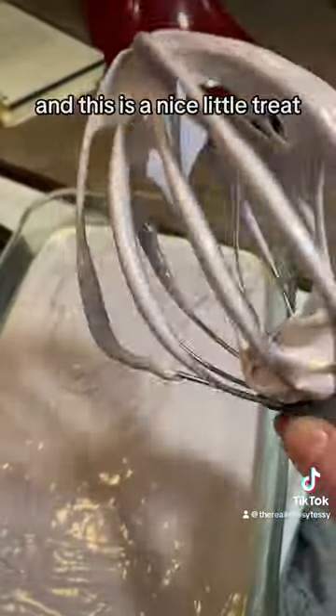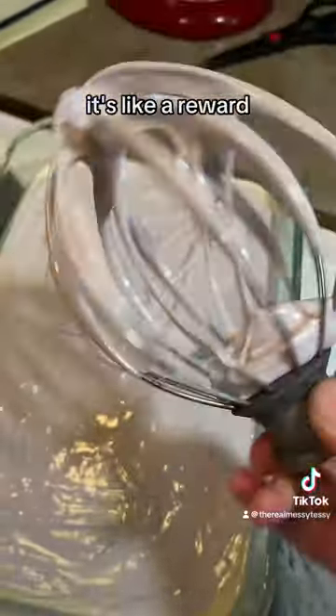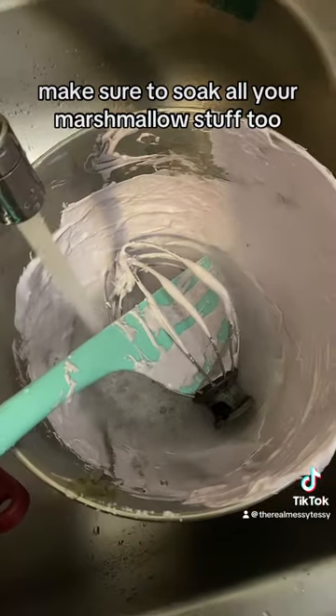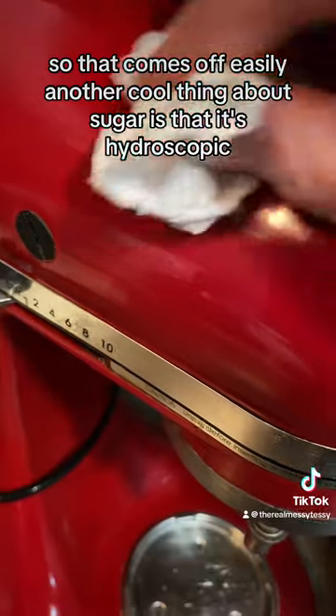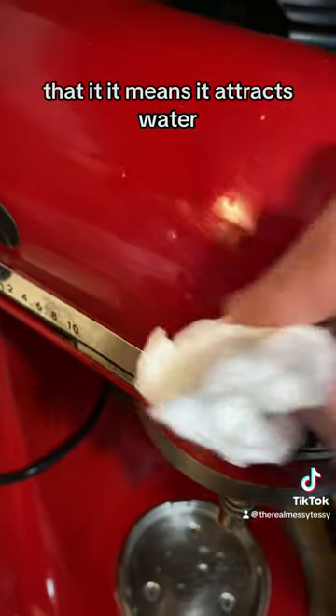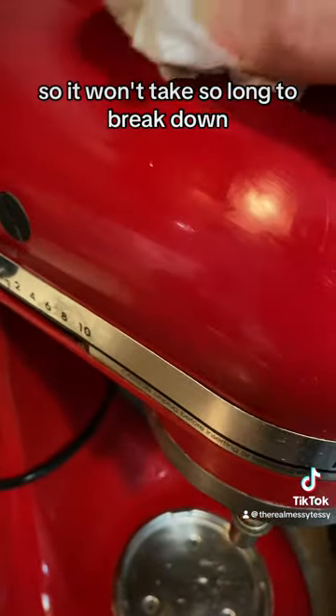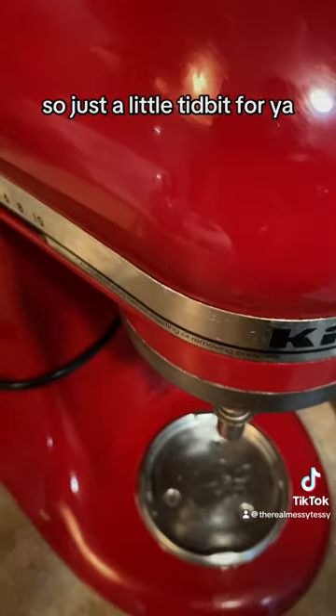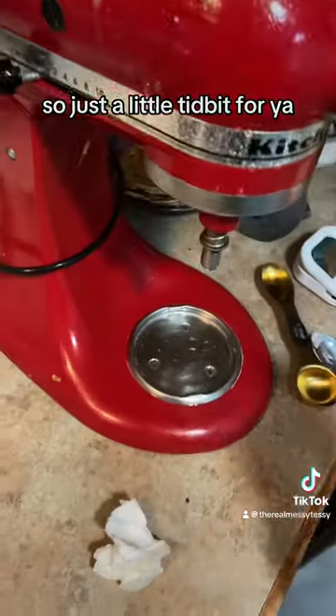This is a nice little treat — it's like a reward. Make sure to soak all your marshmallow stuff too so it comes off easy. Another cool thing about sugar is that it's hygroscopic, meaning it attracts water, so it won't take long to break down if you just spray it and give it a few seconds. Just a little tidbit for ya.